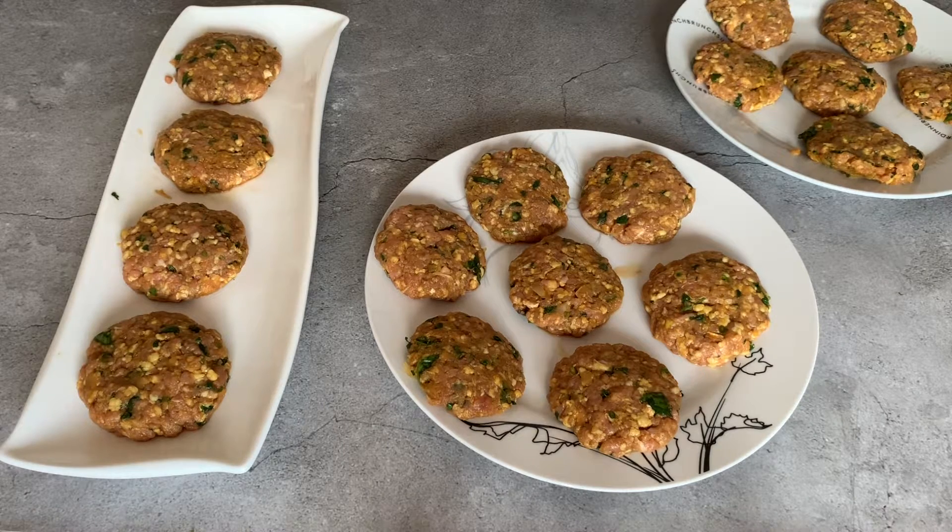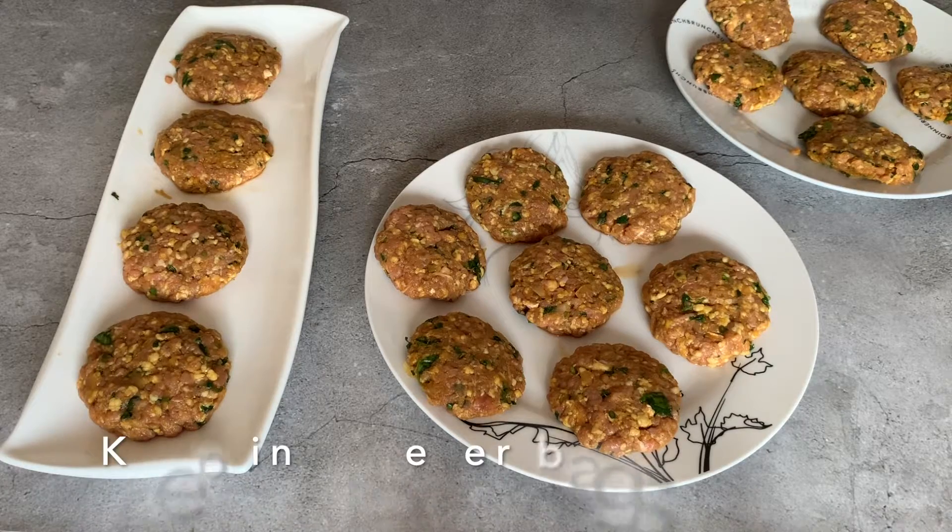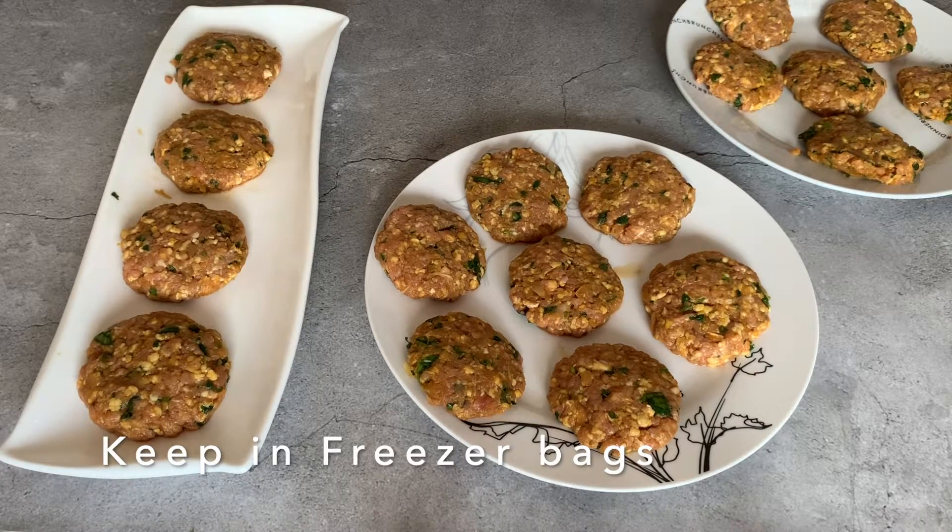The kebabs are ready — I made 17 of these. I'm going to fry them now. If you want to freeze them, place them on a flat plate, put it in the freezer for three to four hours or until they all look solid, then you can put them in a freezer bag to use at a later date.